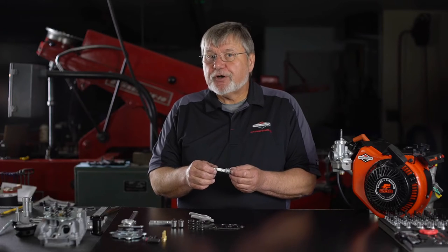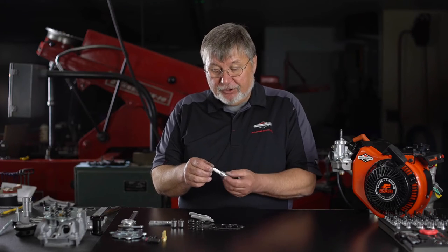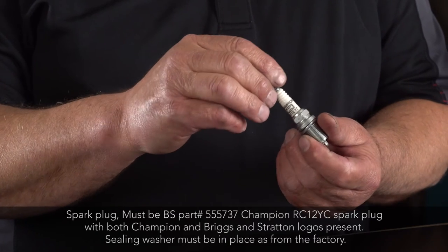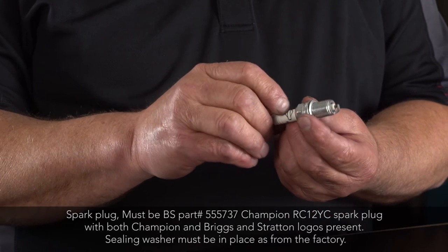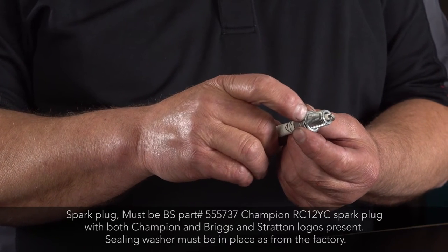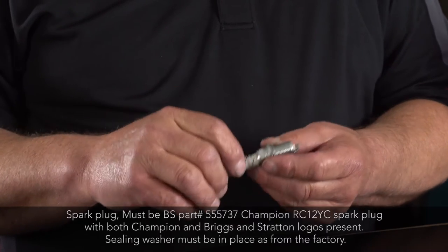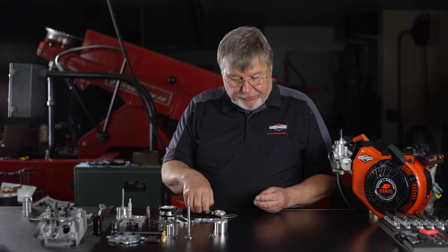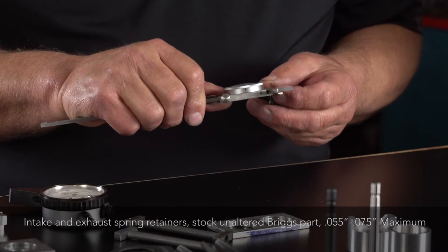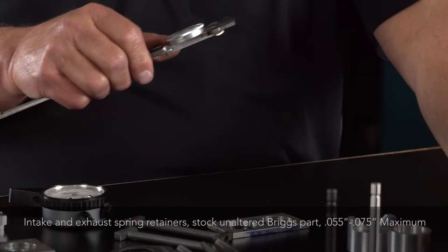There is only one spark plug allowed — it's a Champion RC12YC with the Briggs & Stratton logo unaltered and with the original sealing gasket. The next thing we're going to investigate is spring retainer thickness, and that is a minimum of 0.055 inch and a maximum of 0.075 inch.